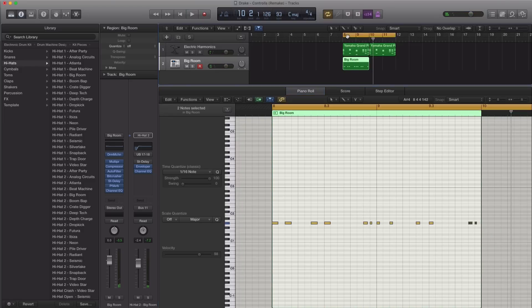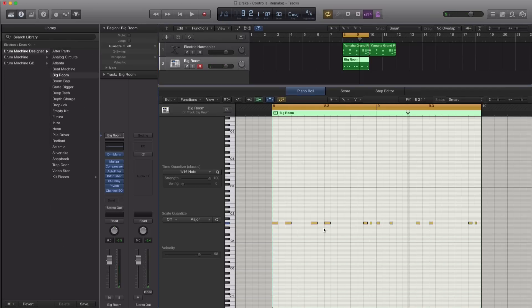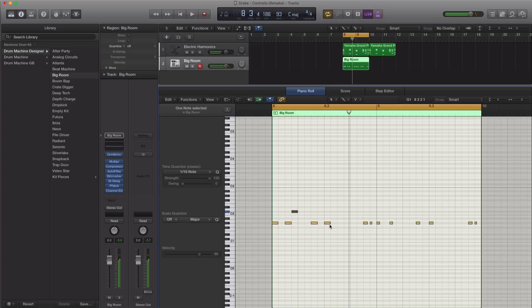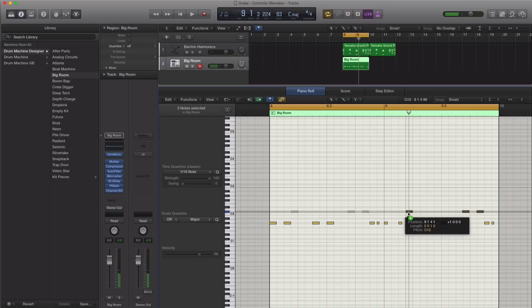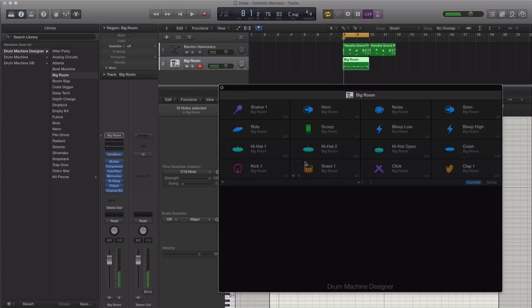All right, so let's go ahead and just keep the two bars going here. Next, let's go ahead and add in that crash. Let's use that one for now — C sharp 2. Let's go ahead and add in that crash. Let's go ahead and quantize that.